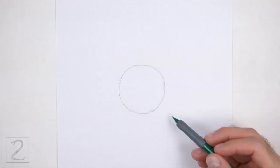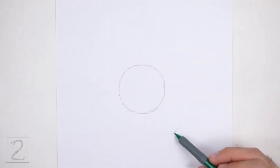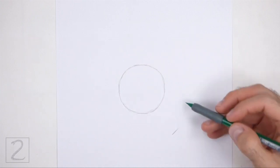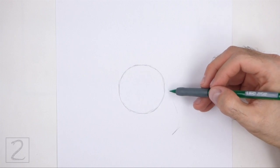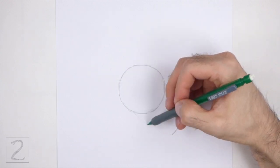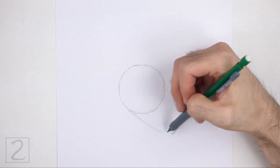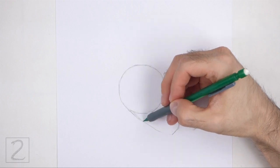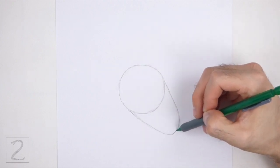On the bottom right side, make a small mark for the lower section of the body. Connect the small mark to the circle using curved lines to finish the guide for the lower section of the body. This guide should be similar to an upside down arc. Sketch lightly at first so that it's easy to erase if you make a mistake. Also, pause the video to draw at your own pace.